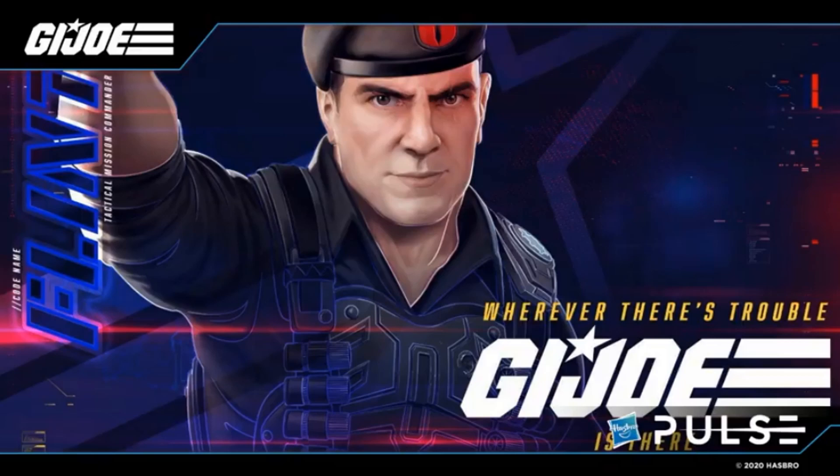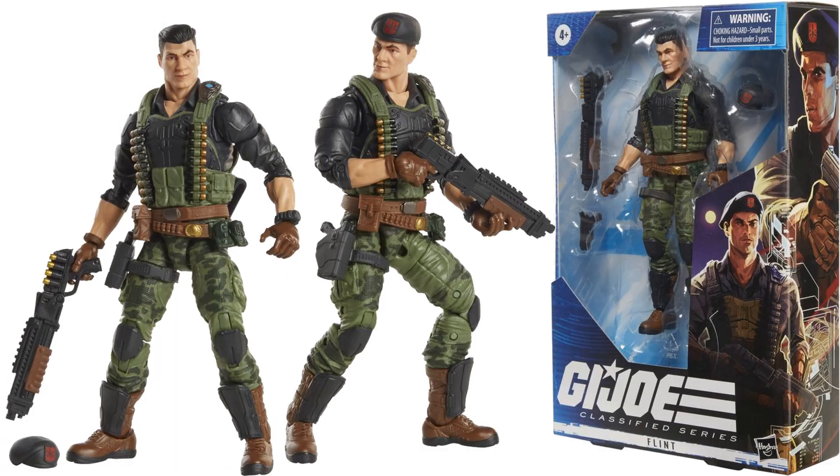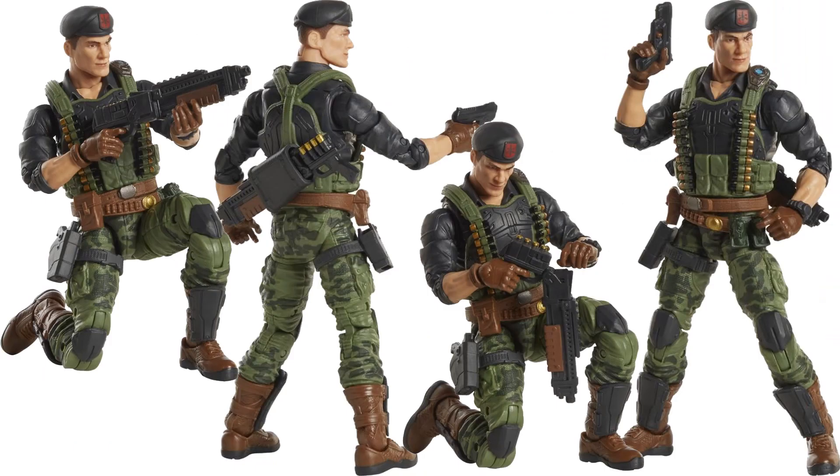The dynamic duo really threw a lot of us off — it's Flint. He comes with a beret that takes off, a scar on his left eye, and an awesome shotgun. I don't know his figure number since you can't see the top of the box. There are nice camo shots of him. The shotgun looks like it can actually load, and it stores on his back as well.